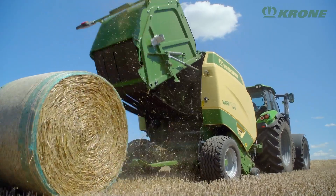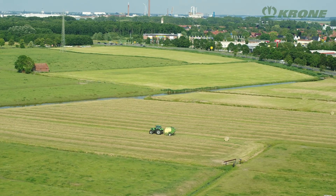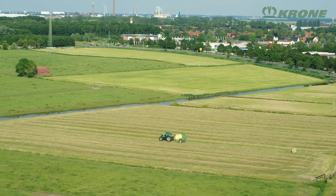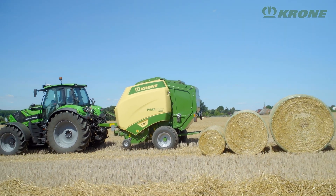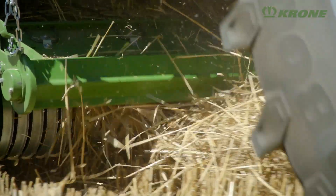There are two variable chamber models: the VeriPack V165, which produces variable 80cm to 1.65m bales, and the VeriPack V190XC for 80cm to 1.90m diameters. Both machines are available with or without a cutting system.